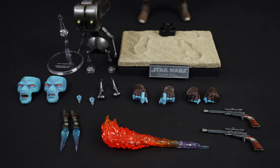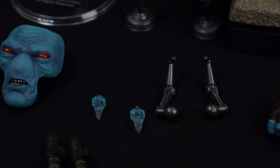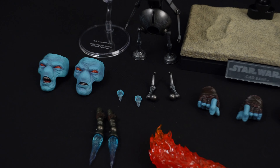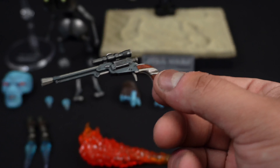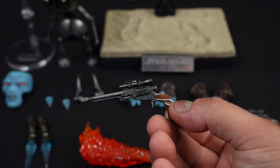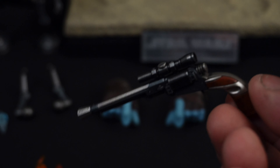Here's everything that Cad Bane comes with in the deluxe version — a pretty decent amount of accessories. You've got some head sculpts over to the left, a lot of small parts including tiny thrusters that swap out, hip joints for Toto, and these pistols are absolutely fantastic. The detail on these is great — the paint apps, the wood grain, everything looks really good down to the weathering. Hot Toys is always killing it, especially with their accessories.